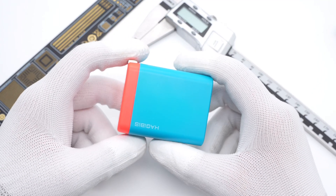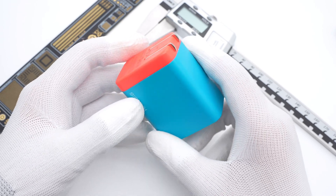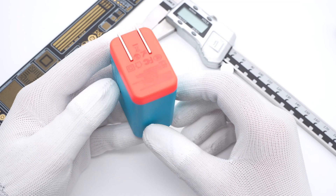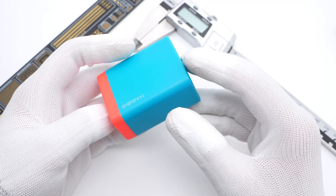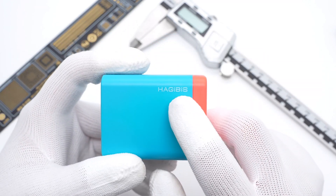The Switch dock and its original charger are pretty hard to carry for many people who want to play Switch in TV mode anywhere. Today, ChargerLab got a charging dock from Hadibus equipped with an HDMI board, which can replace the huge dock and charger. It adopts GAN components, so its size is much smaller.